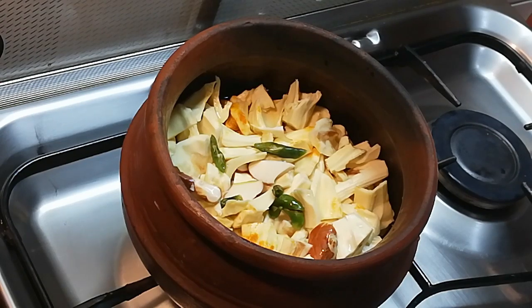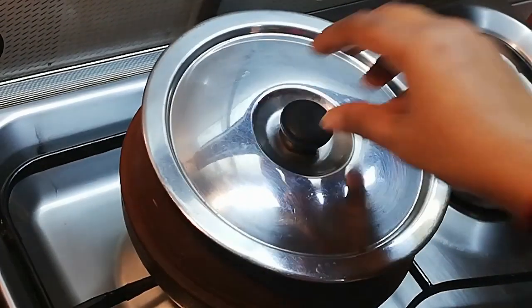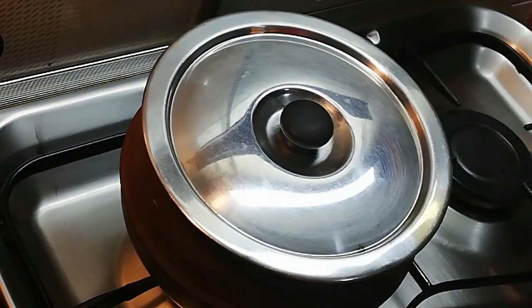We are going to cut it. This ground is on medium flame.